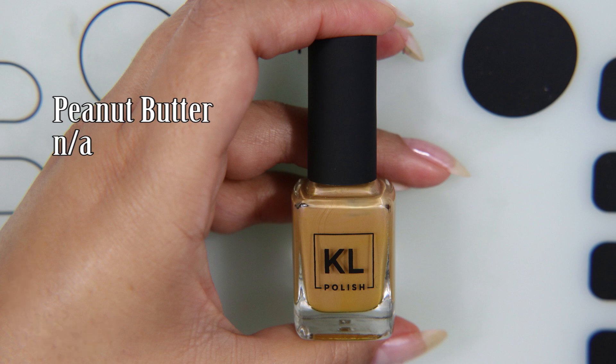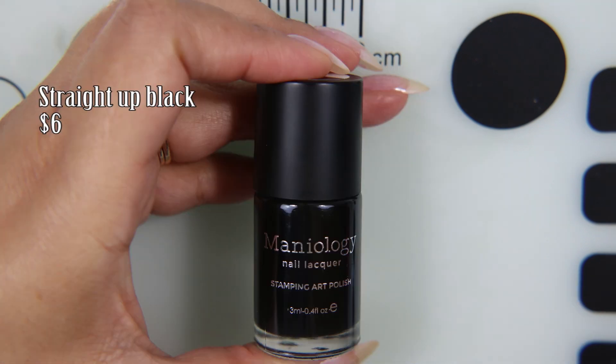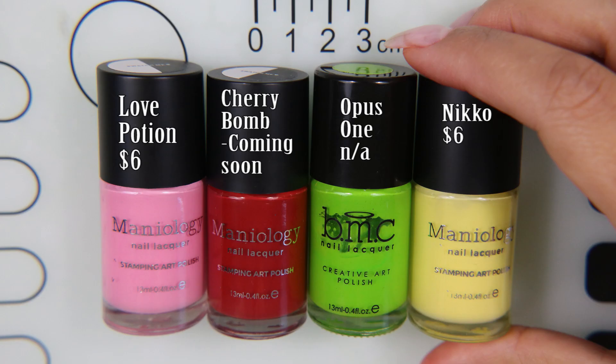I'm going to be taking Peanut Butter by KL Polish along with Straight Up Black and also these other colors to do a reverse stamping design with the pictures that I am picking up.